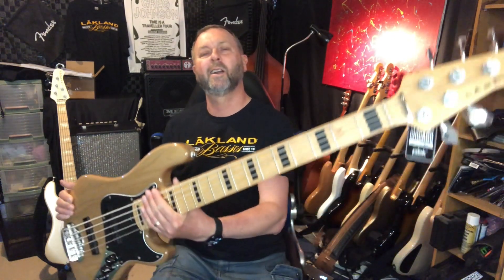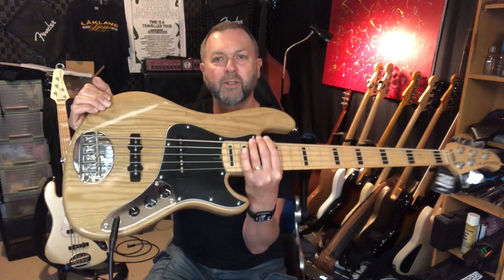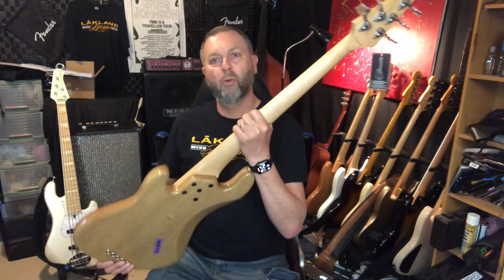This is the Lakeland Skyline Daryl Jones 5-string, DJ5, in a natural finish. This is the second one into New Zealand — there's the first one over my shoulder. That's my number one bass these days. This one is a little bit lighter than mine; it's 4.3 kilos.